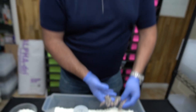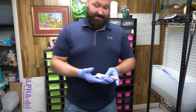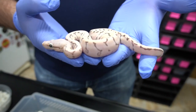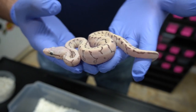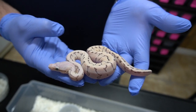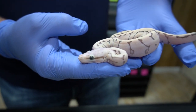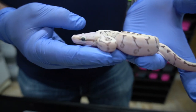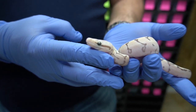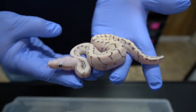We're going to show you the other two now. So this is the lemon blast — that would be a pastel pinstripe scaleless — and this is also a female. So we got two females and one male. This is the female pastel pinstripe, or lemon blast — super white head, everything is just unbelievably clean. With the scaleless, you can see they don't have heat pits. The scales actually create heat pits, and these fully scaleless ones don't have heat pits, so it's pretty interesting.